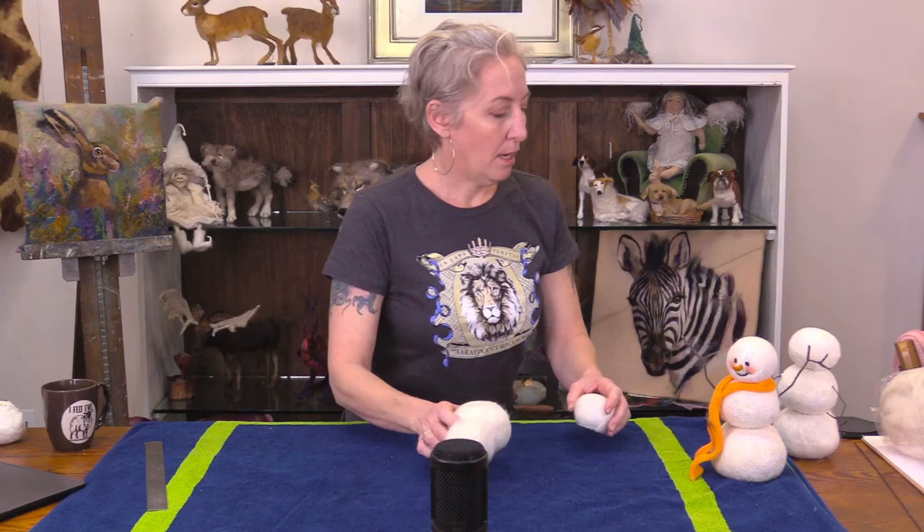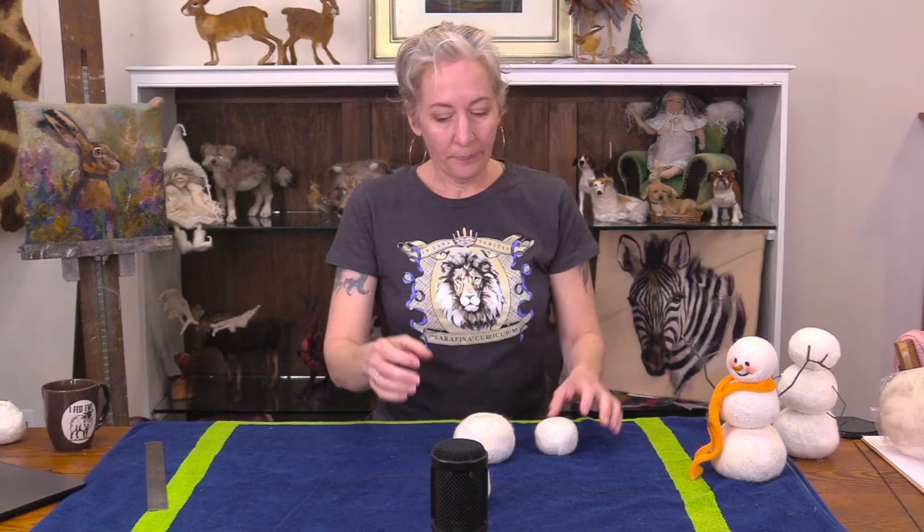The logo was designed for the certified instructor course, but the logo is really for the curriculum - everything we've done over time with you guys. It's like the pot of techniques, knowledge, and community - that's what it means to me. Whereas 'Seraphina Fiber Art' with the bunny - that's the business. That's the way I think of it.